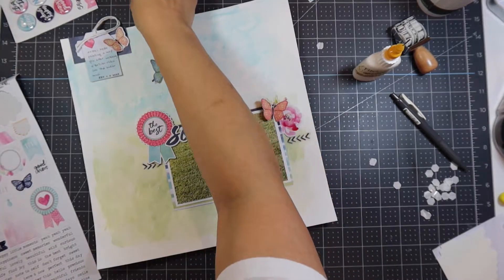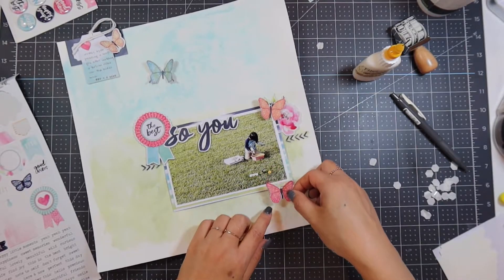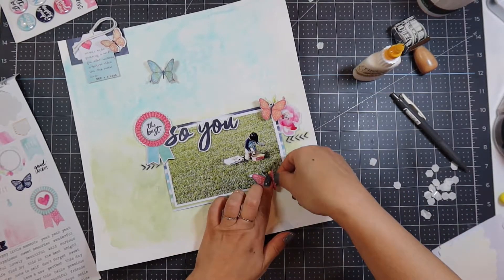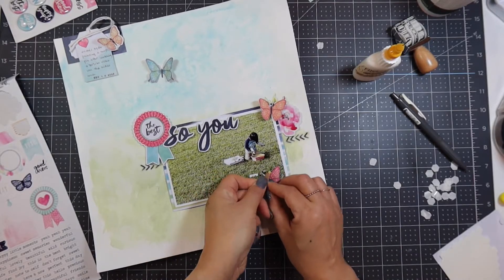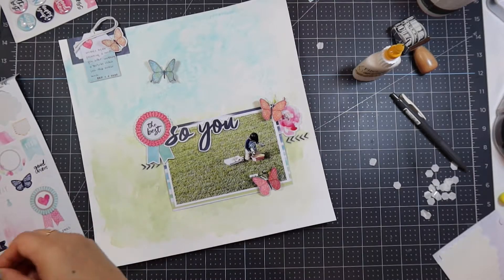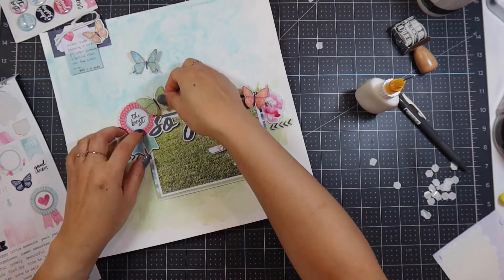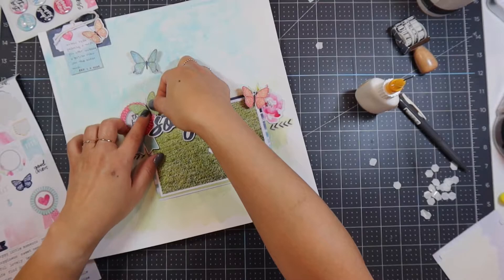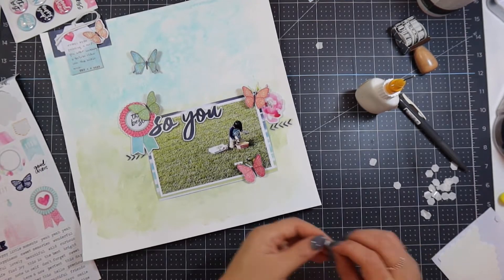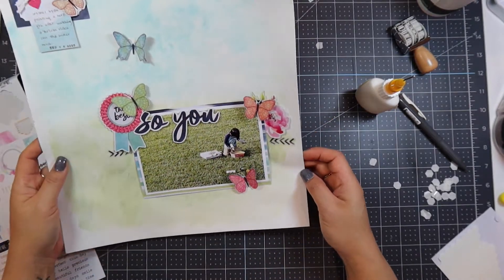I put another heart on the right-hand side of the photo, and my embellishment clusters will each have three things. On the top left is the tag, a heart sticker, and a butterfly. On the bottom right, all I'm having is a butterfly. I like things to be in odd numbers — odd numbers make things visually appealing. So I'm going to have five butterflies in flight to take your eye around the layout. I put the green butterfly on top of the 'Best' ribbon, then added some flowers behind it so it's weighted heavier on the top left.